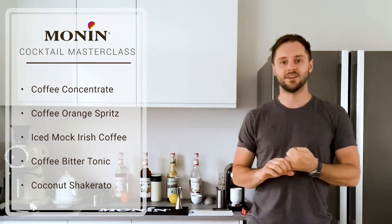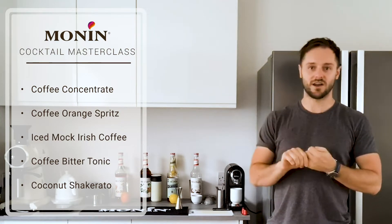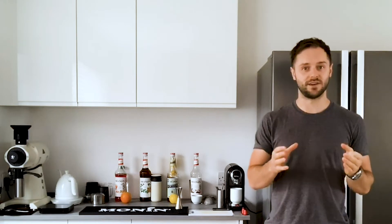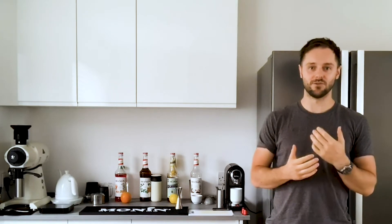We've got a coffee orange spritz, loosely based around the Aperol spritz with a really nice fresh summery flavour profile. We've got a mock iced Irish coffee - a cold Irish coffee with no alcohol. We've got a coffee bitter tonic, which bridges the gap between cold brew coffee, tonic, and a Campari and tonic - a nice bitter aperitif but obviously non-alcoholic. And finally, we're going to be making a coconut shakerato, which has the texture of an espresso martini but the flavour profile of coffee and coconut. Really nice for summer, really cool, really delicious.